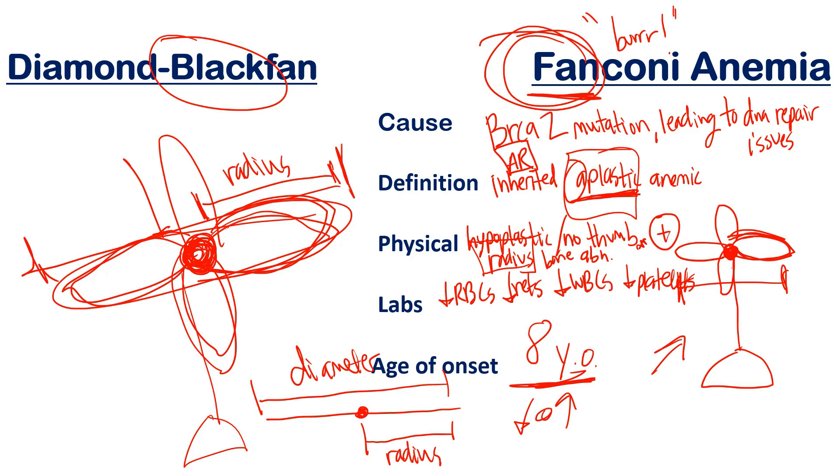To summarize, I've covered the cause, definition, physical features, labs, and age of onset for both conditions. For Fanconi anemia, the labs can show normocytic or megaloblastic macrocytic anemia if macrocytic. Treatment for both isn't great with hematopoietic stem cell growth factors — the best treatment, especially for Fanconi anemia, is a bone marrow transplant. If you found this helpful, please like, subscribe, and share with friends studying for their boards.